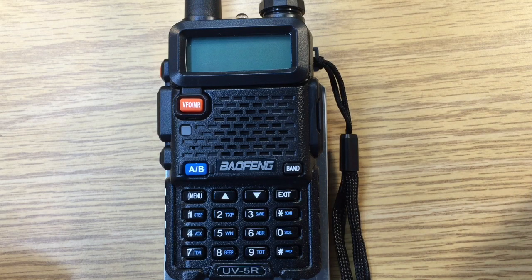This is David WA9ONY. We're going to check the Baofeng UV5R factory settings. Brand new UV5R here.